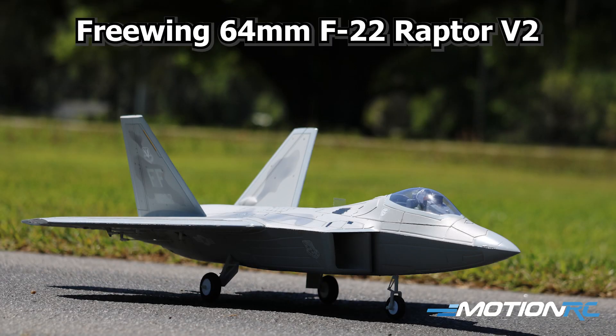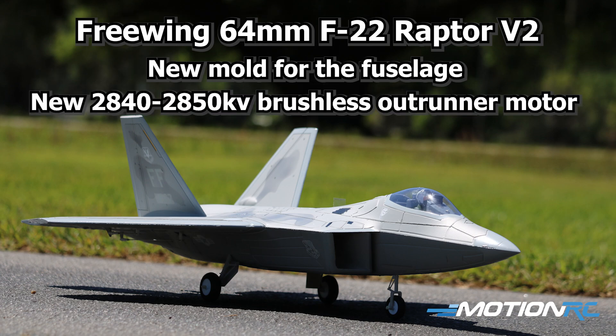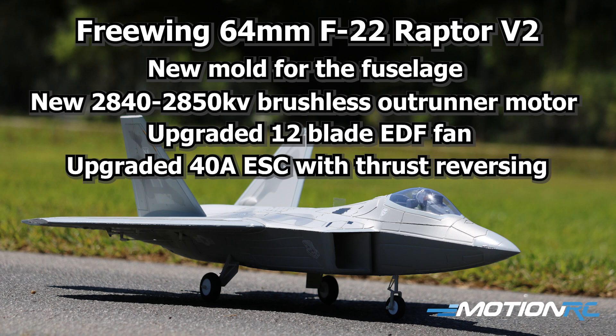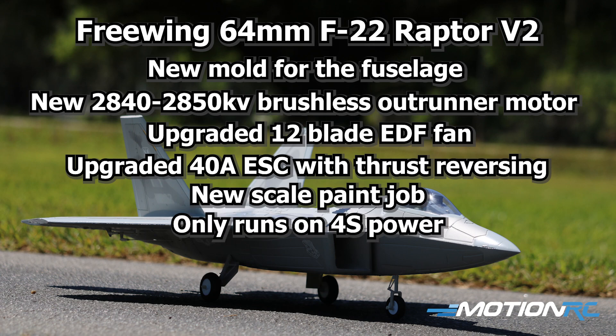Updates for the V2 64mm F22: it has an all-new mold for the fuselage, a new 2840 2850KV brushless outrunner motor, an upgraded 12-blade EDF unit, and an upgraded 40-amp ESC with thrust reversing right out of the box. It has a new paint job for more scale looks to match the 90mm F22. This new system also only runs on 4S batteries — you can no longer use 3S. It is 4S only.